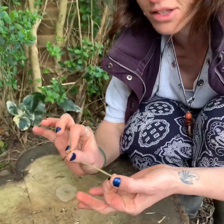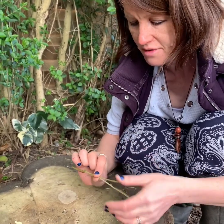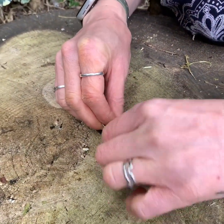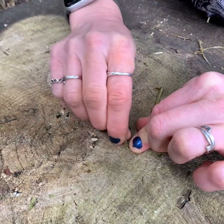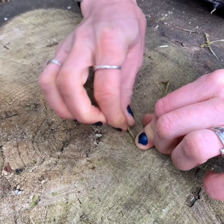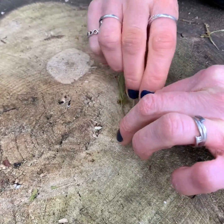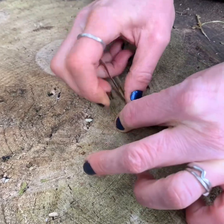I've got two bits of soft fiber and we're going to start by overlapping them like this, then fold them so there's a loop. I'm going to put my finger here to keep this in place and start twisting one side. Once I've twisted that side, I'll keep it in place and twist the other side in the same direction — both times twisting clockwise.